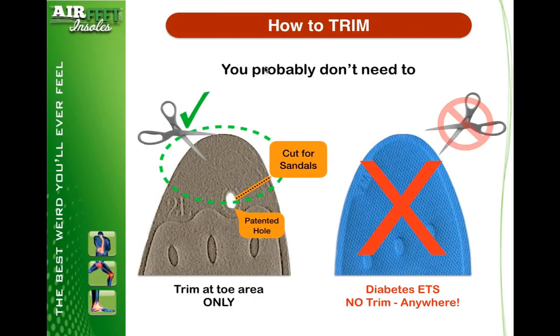How to trim your product? This is probably the biggest area where people make the most mistakes. If you've got one that looks like this, you can trim up in the front. Most of the time it's not necessary, but if you have to do some fractional fitting, simply trim up here with a pair of scissors. Get your scissors and cut across the line that's on your insole — that's so they can fit into flip-flops and sandals. If you have an insole that looks like this, primarily our Diabetes ETS, you cannot trim them anywhere — period.